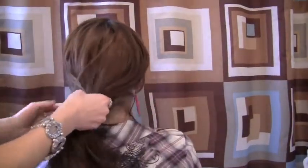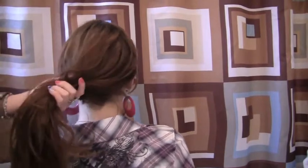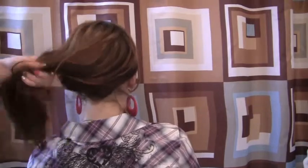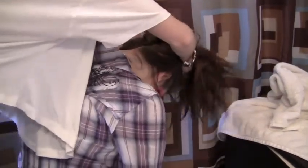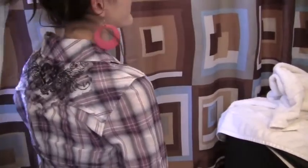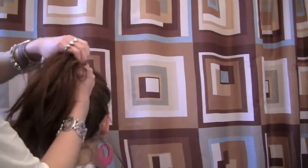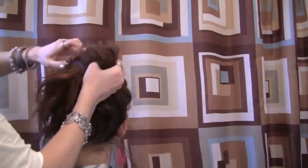Okay guys, first you're going to make a ponytail pretty high. You can take a comb or a brush, or you could just flip your head over. It could be messy all around, it doesn't really matter. You don't have to smooth it down — the messier the better. Tie it pretty tight.